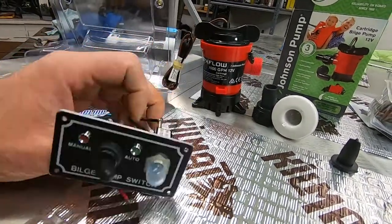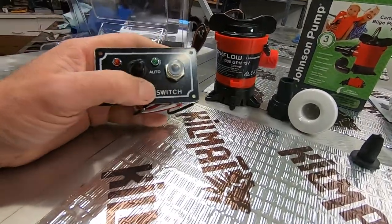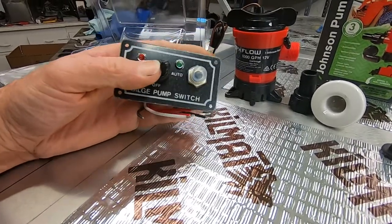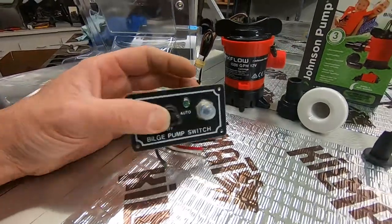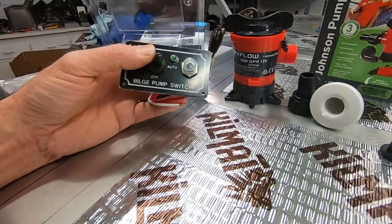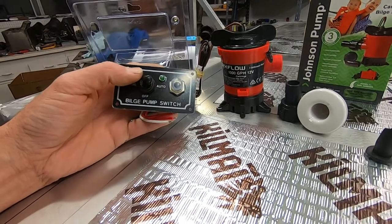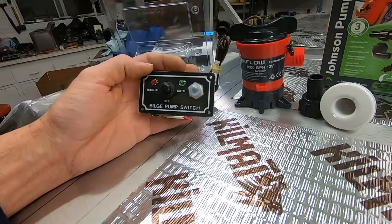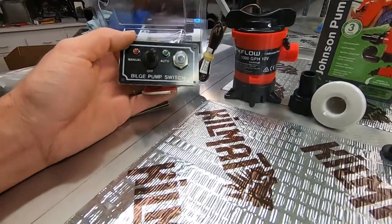I wasn't real wild about the indicator lights. I'm hoping that in auto mode, even when the pump's not running, that light might not stay on — because if it does I'll probably disconnect it. I want to be able to leave it in auto for five days without an LED slowly draining my battery.